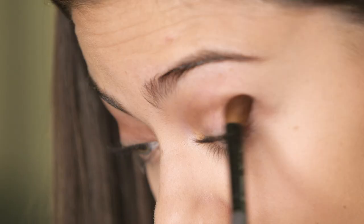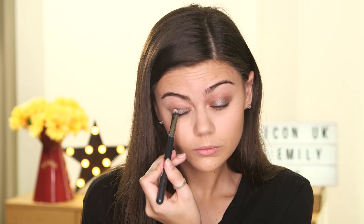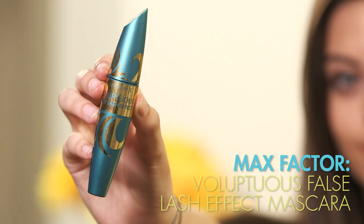Next up I'm going to use the Urban Decay Smokey Palette. First I'm going to use the colour Whisky, pop this in the crease and then using the fluffy brush I'm going to blend that out. Moving on to the lid colour, Daisy has a kind of smoky silvery colour which is shimmery so I'm going to grab the colour Armour and pack that onto the lid. I'm also going to grab that silver colour and run that under the eyes — this is definitely what Daisy has done and it's just going to tie off the eye look. I'm then going to go back in with a fluffy brush and blend out all the edges.